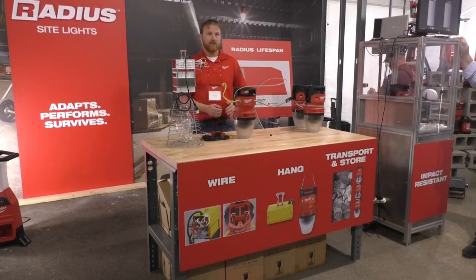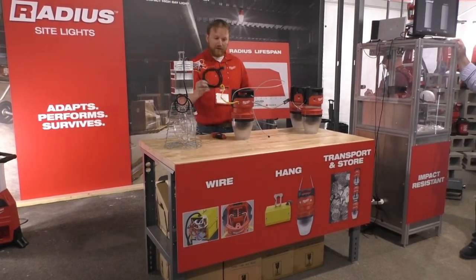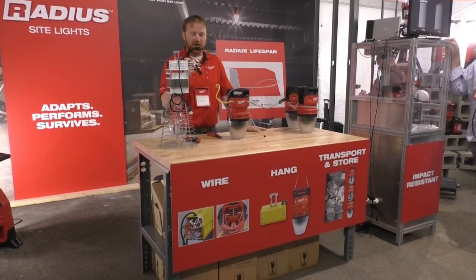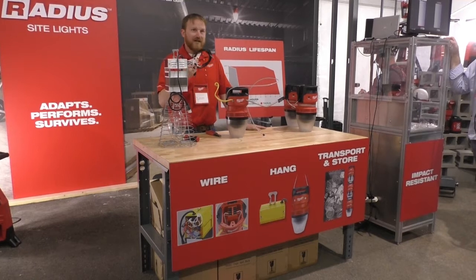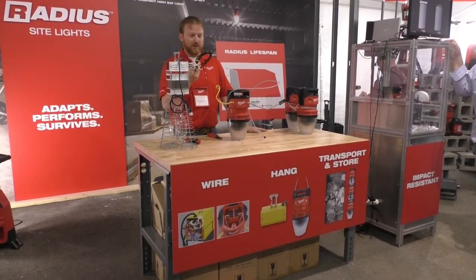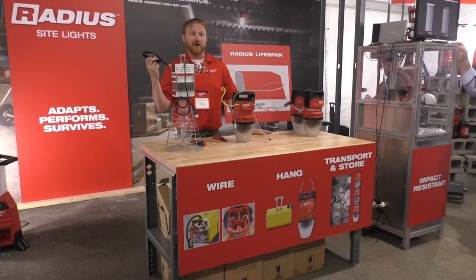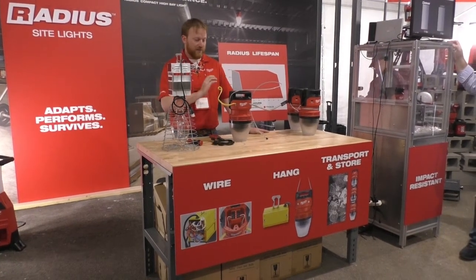Does it come with a cord? Yes. Out of the box, these will come wired up with a 120-volt standard U-ground plug. Most guys are probably going to throw it out, but we still want to give the opportunity for someone who may not need a licensed electrician to still use the product. So out of the box, they'll be good to go.